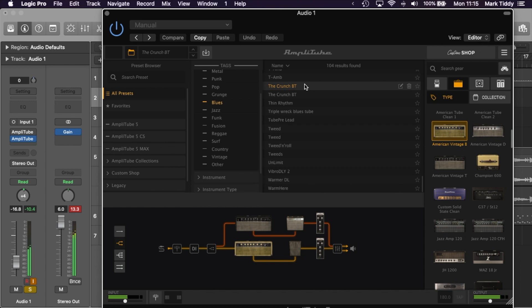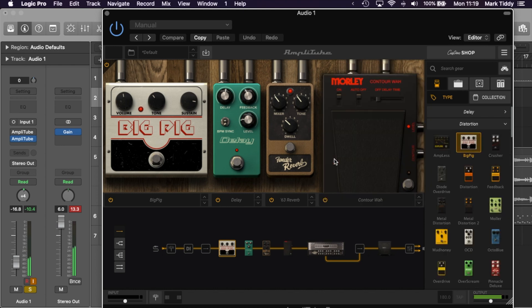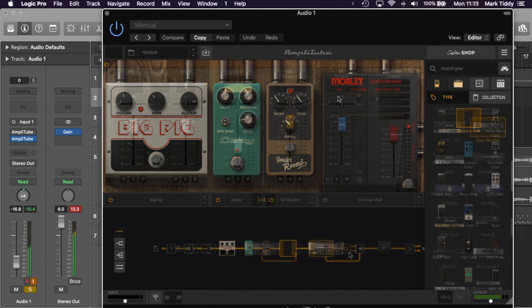If you're finding the software particularly overwhelming, this is a really good place to start. If you've used Amplitube 4 before and maybe you've created a load of presets you really like, it's really easy to bring your presets across to the new software. I've made a tutorial video on how to do that. However, it is also worth saying that the sounds do sound a bit differently because all of the equipment has been remodelled. This is also a good chance to say that if you've previously purchased equipment, that equipment comes across to the new version when you upgrade.